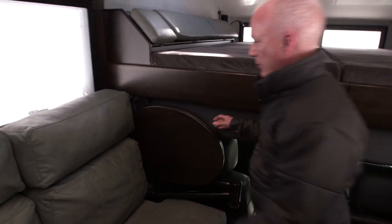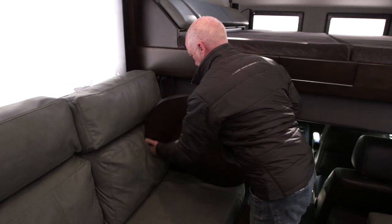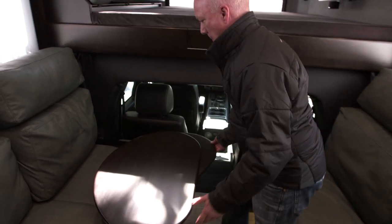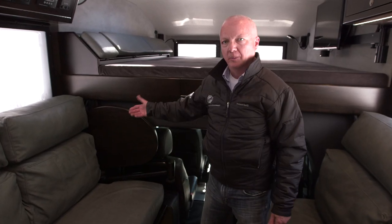The table stores out of the way when not in use. When we need it, we can pivot it out and it rotates around into position. We also have another table option — a smaller table. We could use two of the rear, two in the front, two of the smaller ones, or the big table.